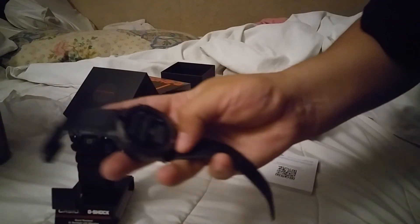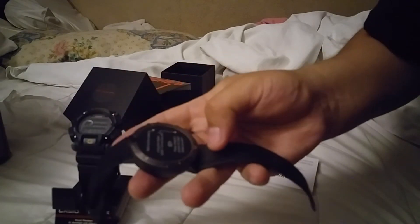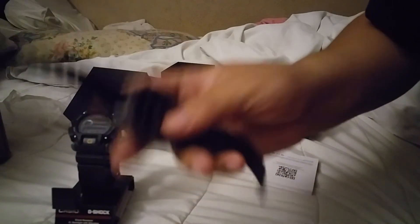You have to charge this battery full before you can use it, which I'm gonna do.